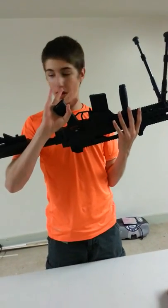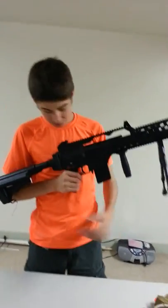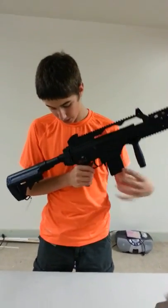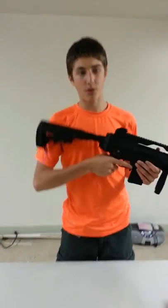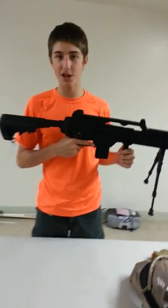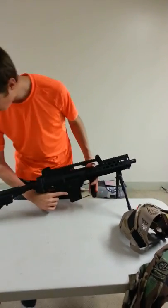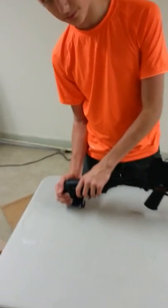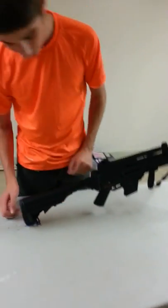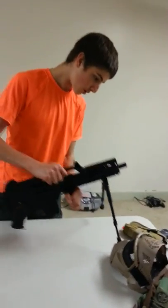It is ambidextrous so we have it on the other side as well. With the stock, this is a pivot stock so we can move it this way. You can remove the stock to make it more compact — if you want a G36 as a submachine gun you can do that. In the stock, you have the battery housing which you pull on this rubber plate and the battery is housed inside of here. It is a small type adapter I believe.